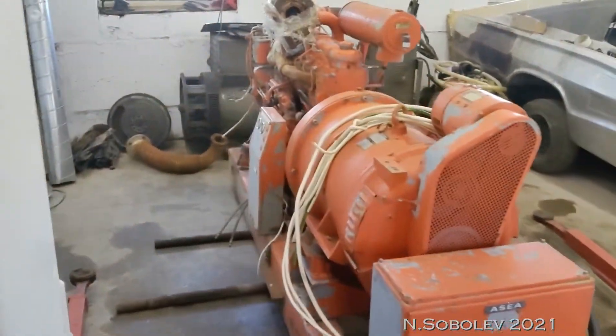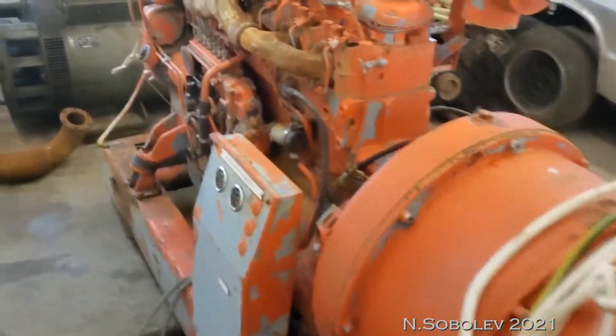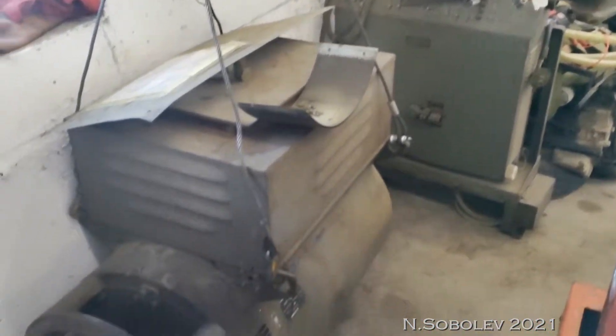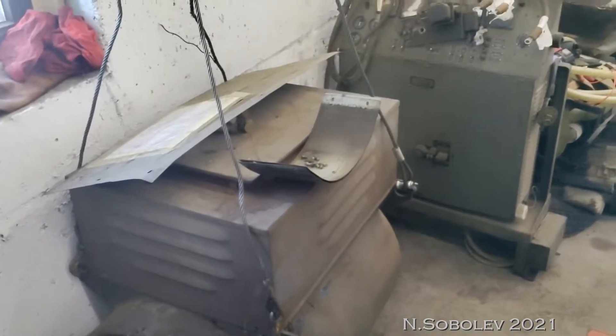I've just purchased a generator for the trolleybus. That's the old one. The other one that I purchased is Soviet-made, 100 kilowatts.